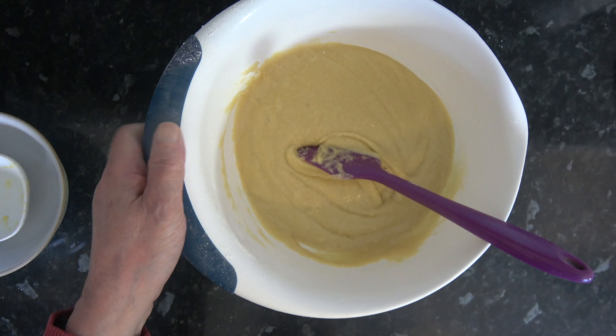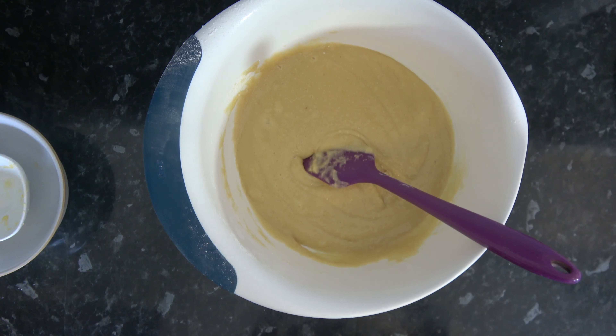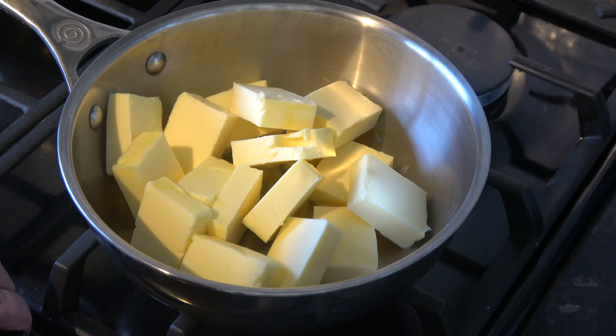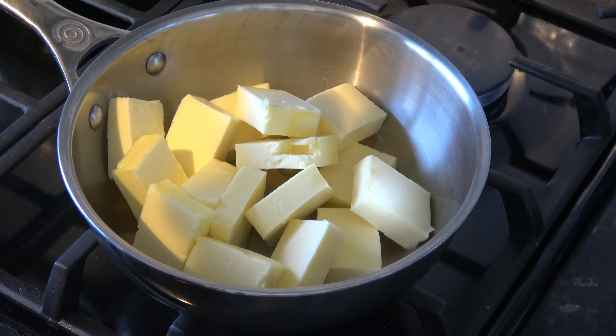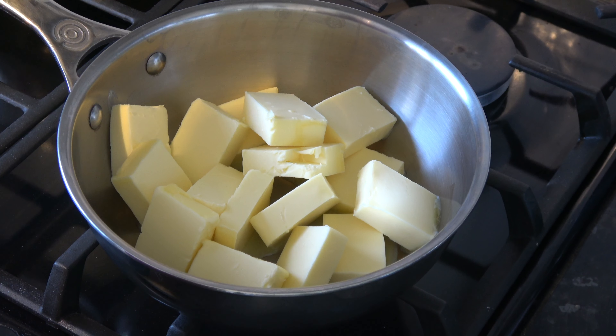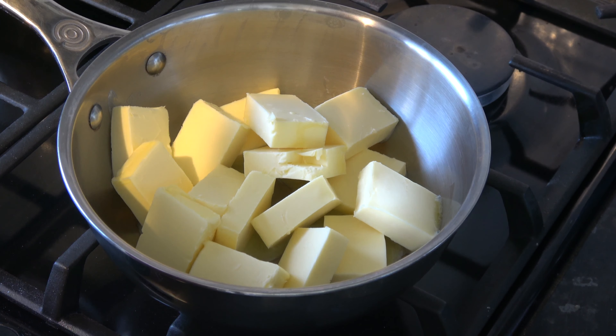That's good enough like that. Now I need to melt my butter and brown it, and that's going to go into this batter. I'm going to put the heat on with my butter in a pan and heat it quite gently until it melts, then turn the heat up a little bit until the milk solids start to brown. The butter will colour and the milk solids will start to brown, and I can strain those off before I put the butter into the almond batter.